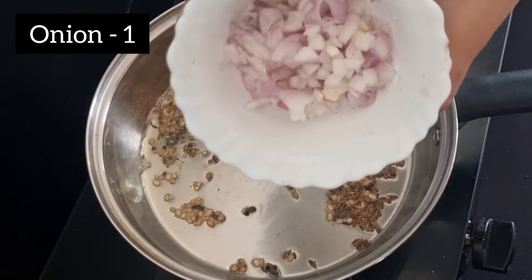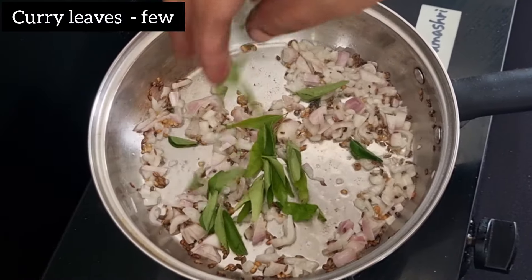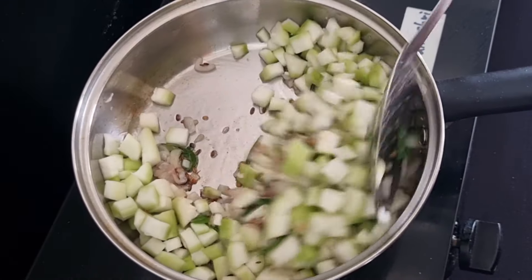It is a nice piece of the pan. It will be a nice piece of the pan with the pan. Now, let's put the pan.